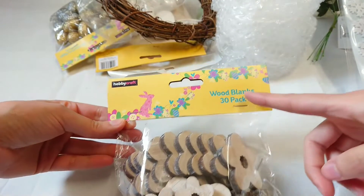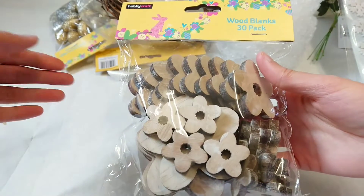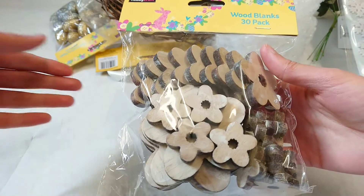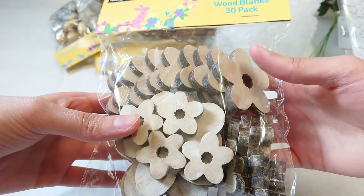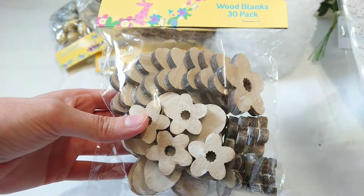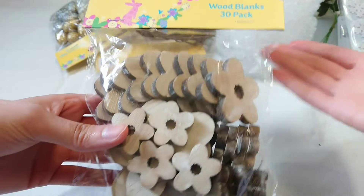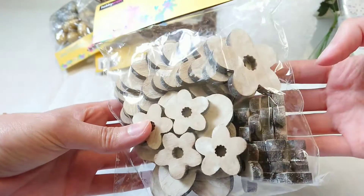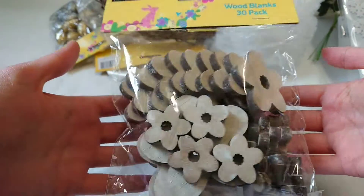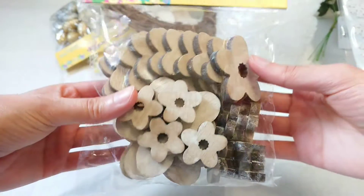Then there were wooden blanks — butterflies, eggs — all the things I bought prior to Easter from Hobbycraft which I showed in a previous haul video. I didn't order them despite them being half price and so cheap. I was really tempted, but because there are 30 in a pack I just thought it would last me so long. But I bought the flowers because I hadn't bought those before, and now they were half price so I had no excuse not to.